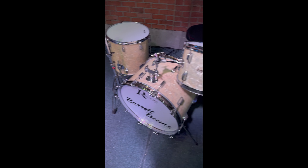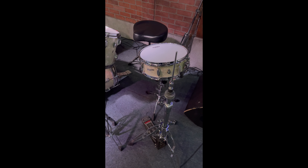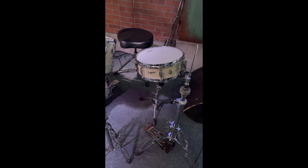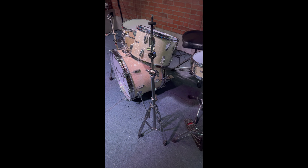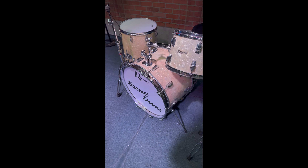Pretty freaking cool. And the jewel of the whole kit is probably the snare drum. This is actually a 14-by-5-inch Rogers Holiday model, and the serial number dates it to 1963. So three of the four pieces are from Ohio, when Rogers was the Cadillac of drums.